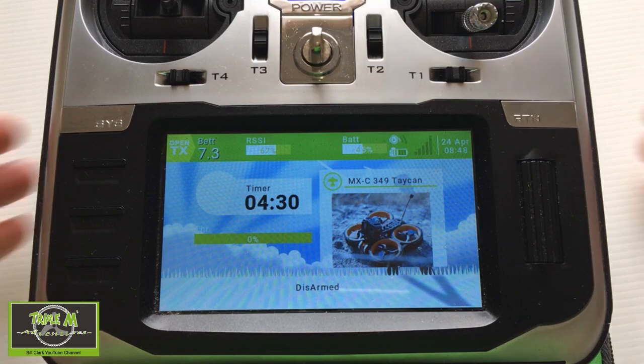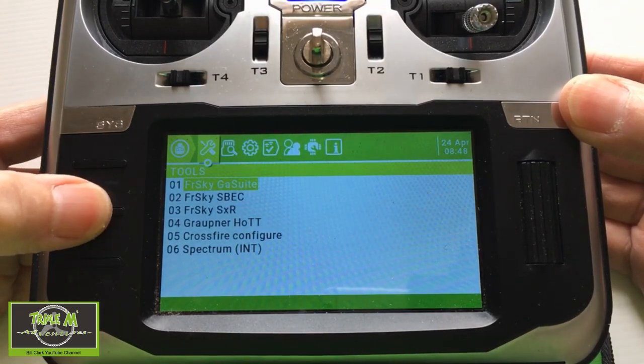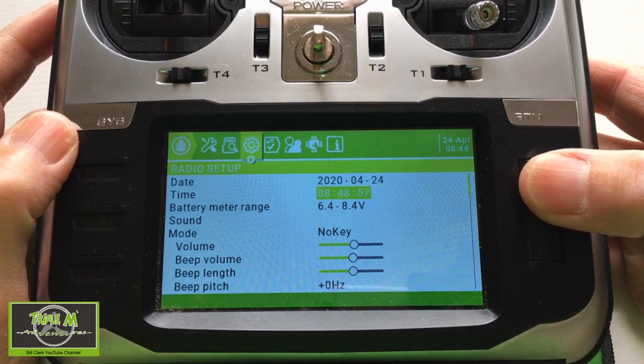Hi everyone and welcome to Triple M Adventures with Bill. This video is Episode 2 of Series 1 of the Jumper T16 screens. Today we're going to be looking at the radio setup screen. Let's switch over to our Jumper T16, hit the system menu, and hit the page button. We've done the previous ones and now we're going to go into the radio setup.